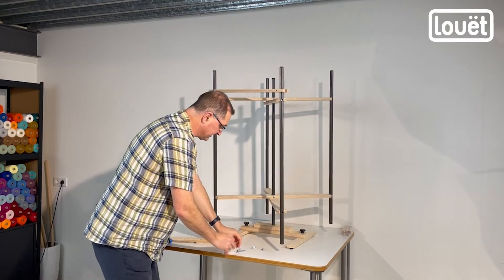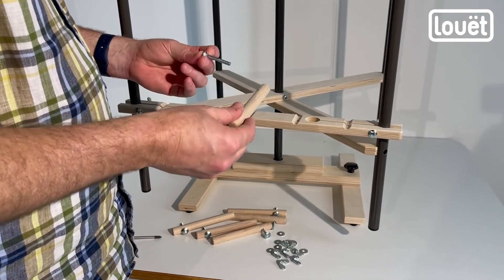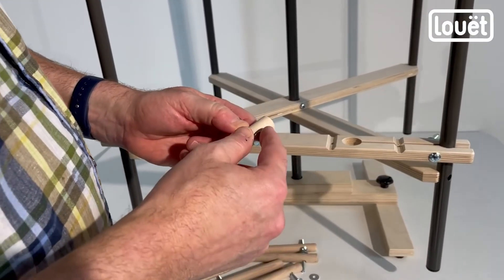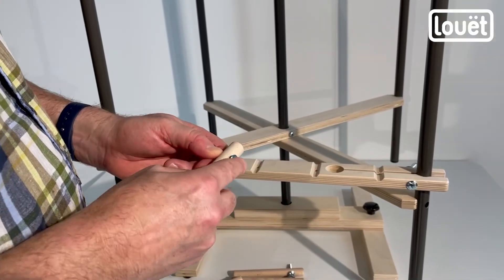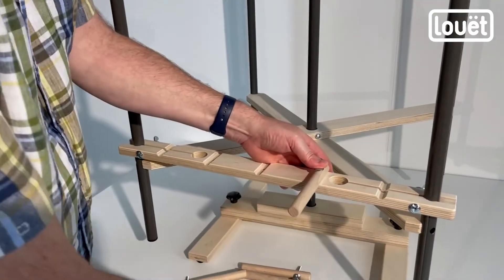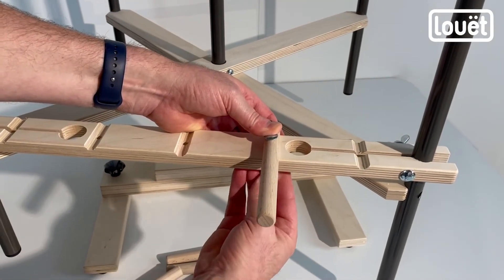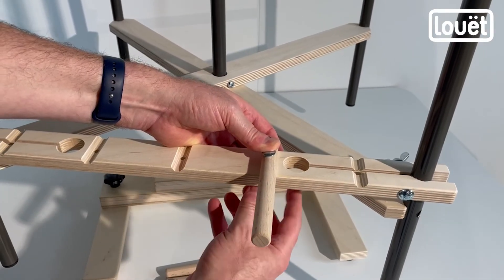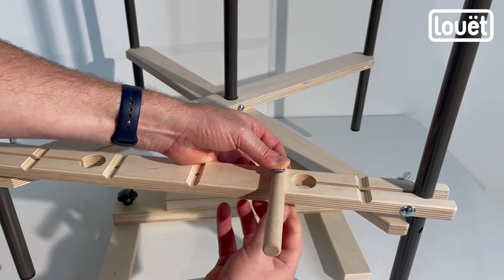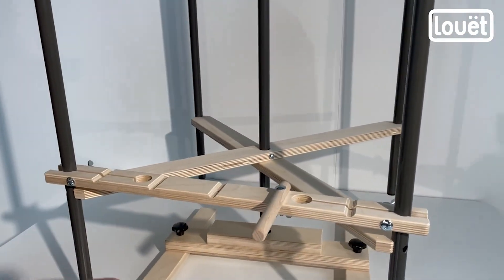The last step is to install the pegs. Take the shortest of the carriage bolts and put one through here — again use a rubber mallet to tap it in so the carriage bolt head gets sucked right inside. Put a washer on and fasten. You've got five different positions to put your pegs, depending on your rhythm and where you want them. We've got three pegs for each end.